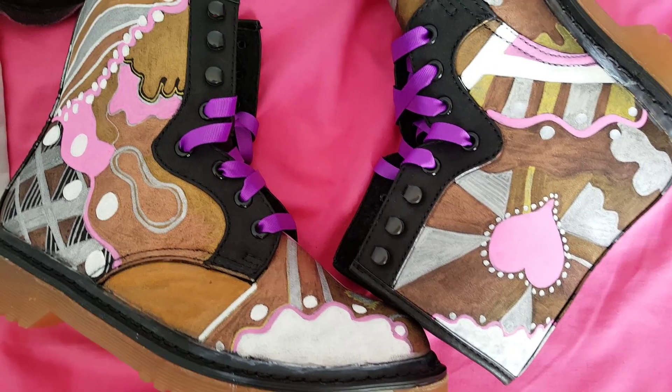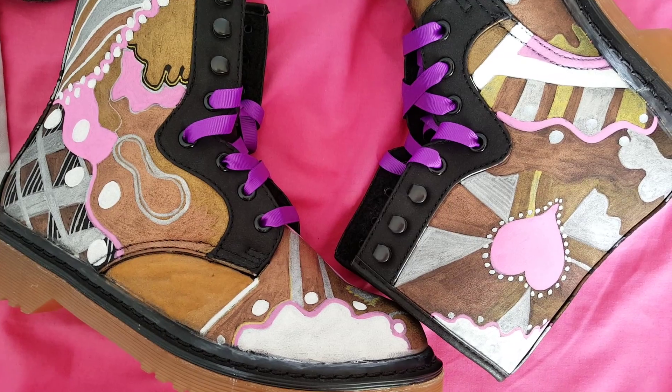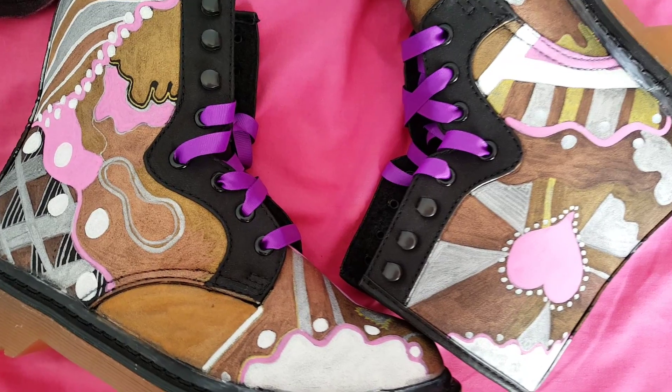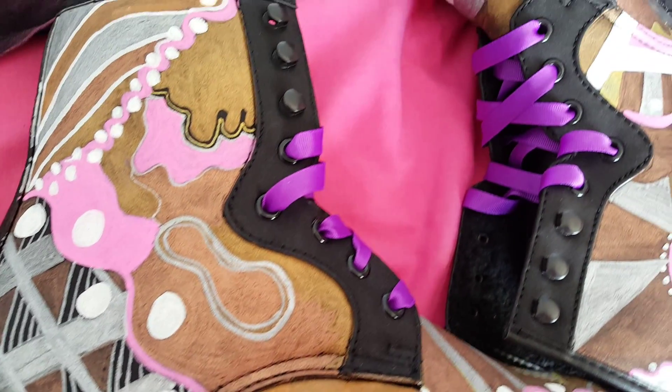These are my heart-crushing boot shoes. I was inspired to make these when I saw some painted Doc Martens online and I just thought they were really cute.